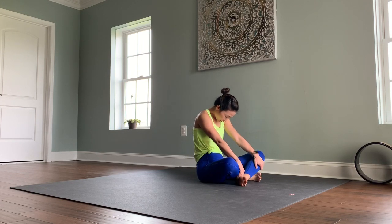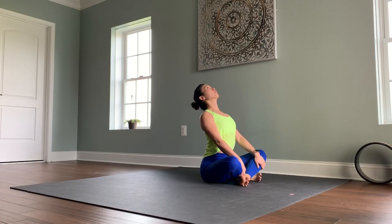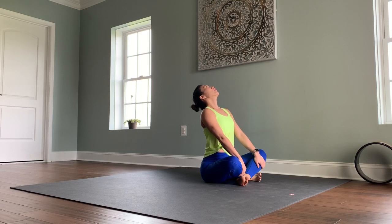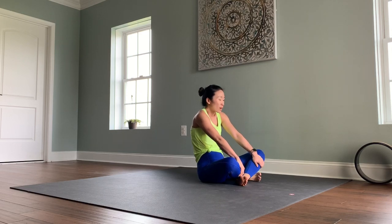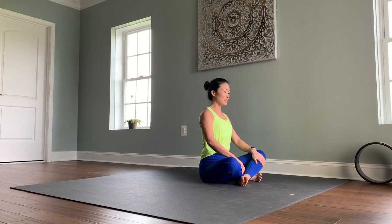One more time. Inhale, bring your ribs forward, lift your sternum, your chest up, look up, open the chest and the collarbones. Exhale, round and lean back in the opposite direction. Come to a neutral spine and let's come into our seat.